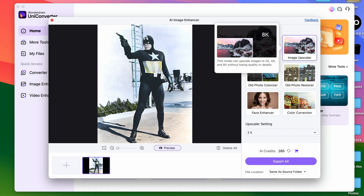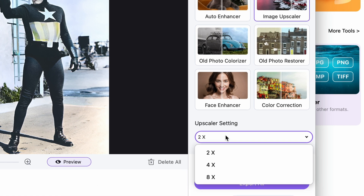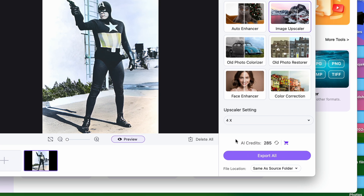The Upscaler tool is best to use at the very end of your workflow, as you have a resolution limit when importing images into the Enhancer tool. For this function, you also have an Upscaler Ratio setting where you can choose from 2 times, 4 times, or 8 times. And the same way, just click on Export All.